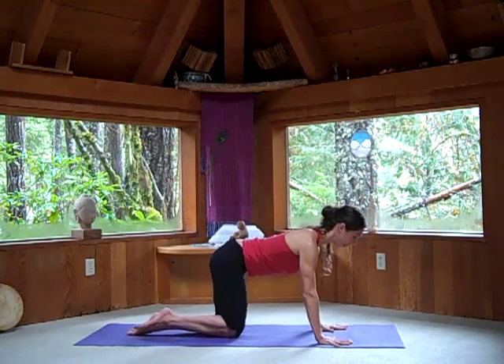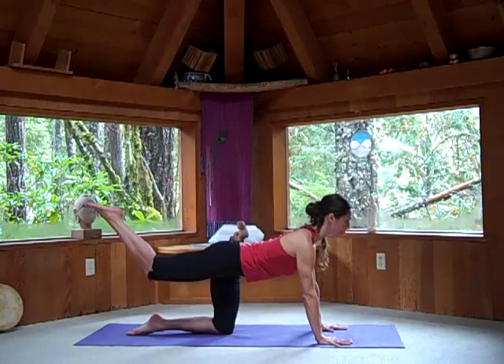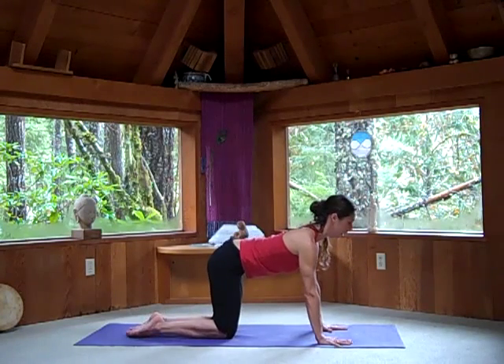As you exhale, bring your right knee towards your face and round the spine. Inhale as the right leg stretches up and back. Exhale, knee toward the nose. And switch sides.